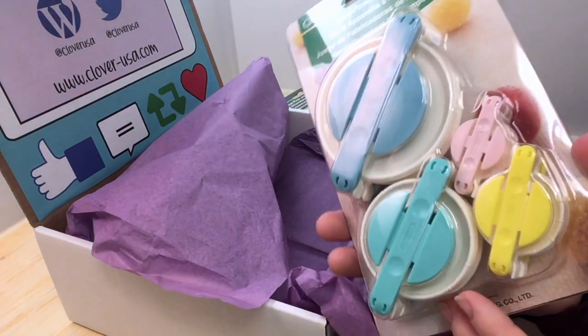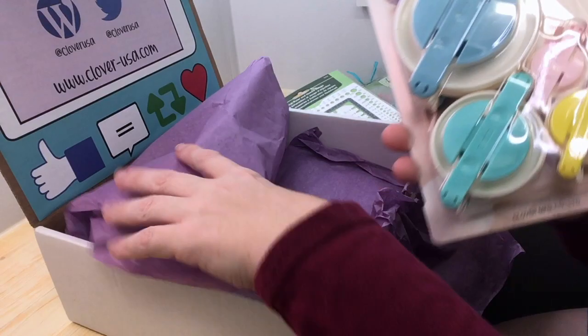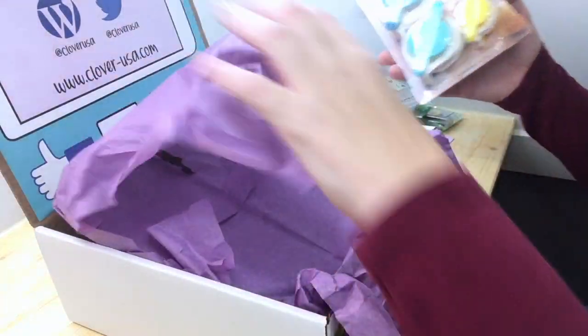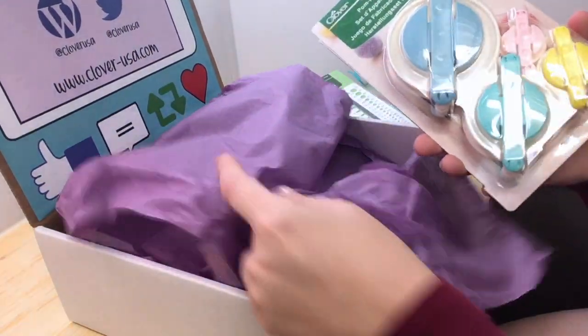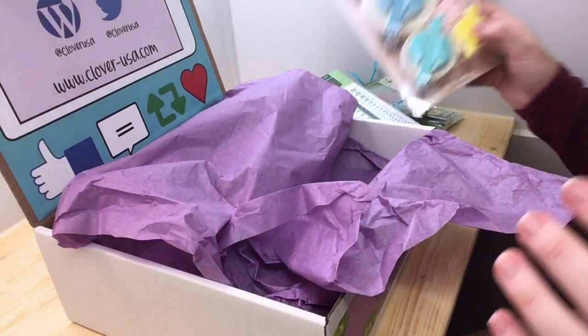Pom-pom makers so that the boys and I can make pom-poms in all sizes possible. These things are great — I'm really excited to use these in our projects and I can't wait to start.